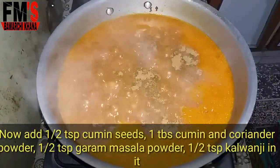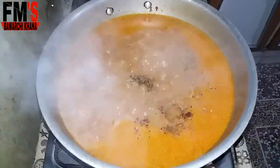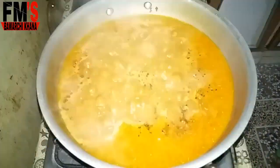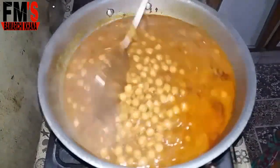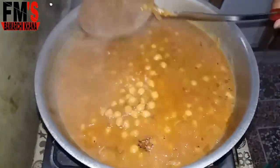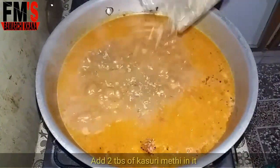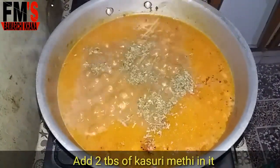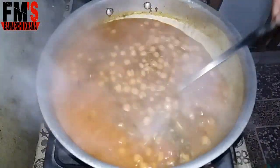Now I add 1 tablespoon of zeera, 1 tablespoon of zeera powder, 1 tablespoon of garam masala powder, and 1 tablespoon of kalonji. After mixing those in, I add 2 tablespoons of kassuri methi — this is optional, but it will greatly enhance the taste. Then I cover it and let the water dry.